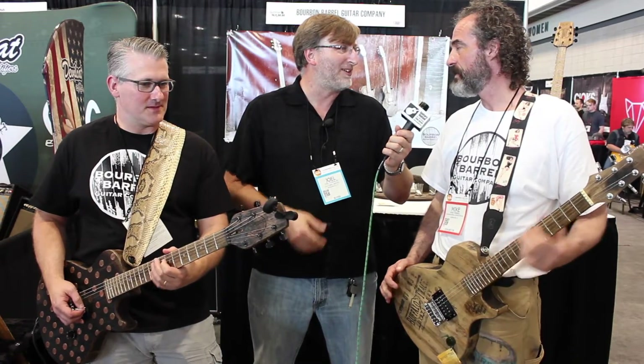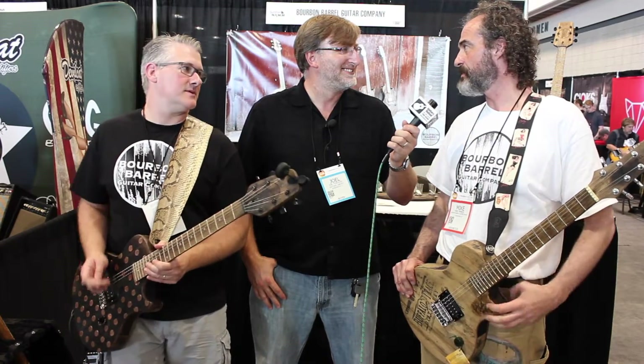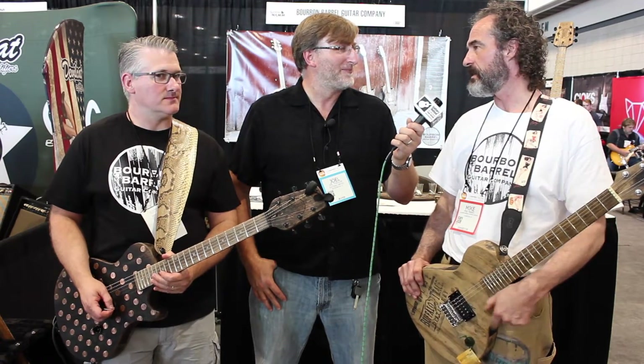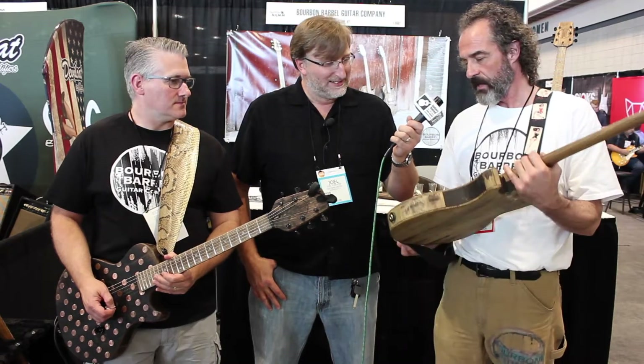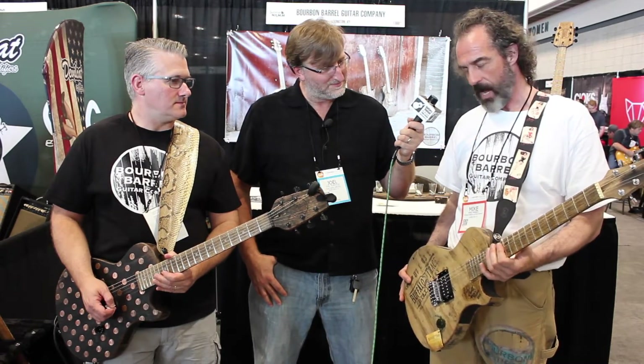How'd you come up with the idea? After shoveling snow one day, sat down and had a glass of bourbon, was just looking at it, saw the color, and started thinking — I wonder if I could build a guitar out of a barrel. So it took a couple of years, thought it out, and last spring started this one and got it finished. I was pleased with how it came out, so I said we're going to take this thing forward.